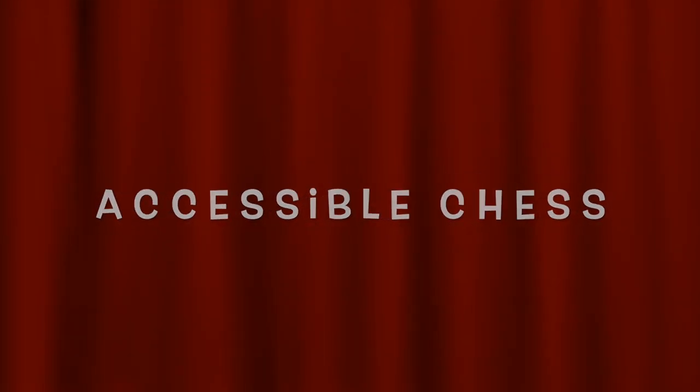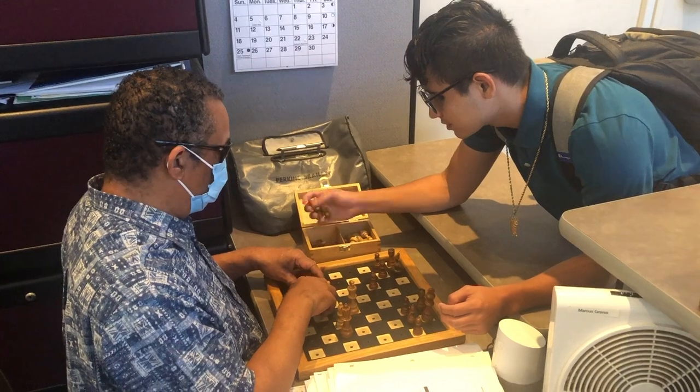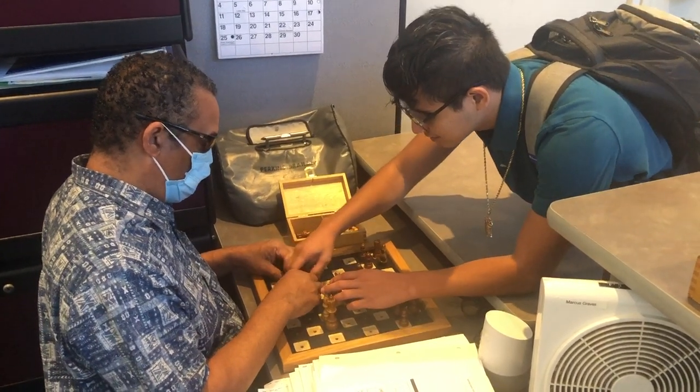CSB Super Short Courses presents Accessible Chess. Video of two blind people playing chess.